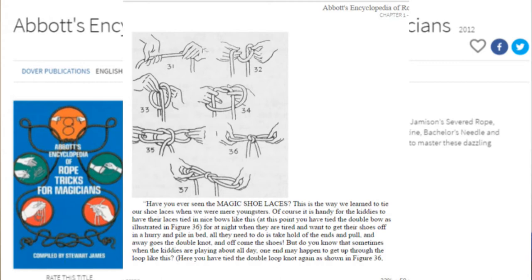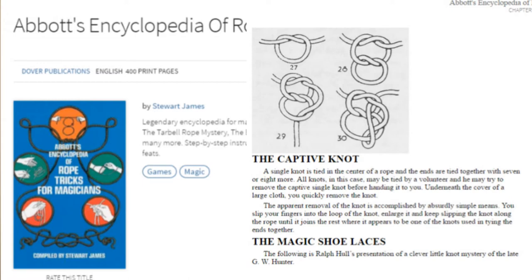Speaking from my professional performing experience, I found both of these items will fit well in just about any rope sequence. I'll demonstrate each and briefly describe them — it should be enough to get you started. And if you want more precise info, just go check out the book.